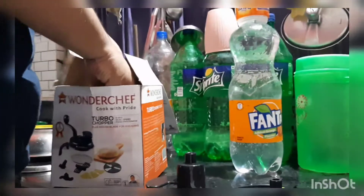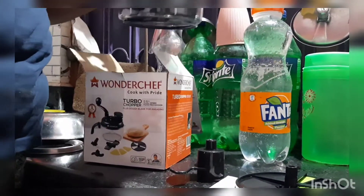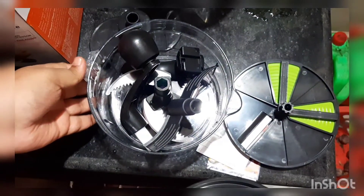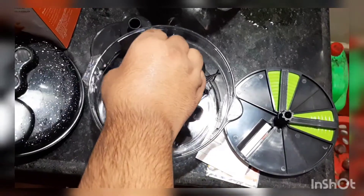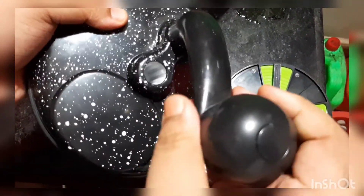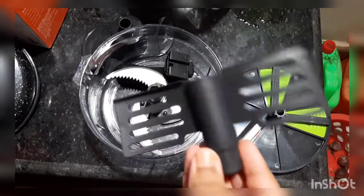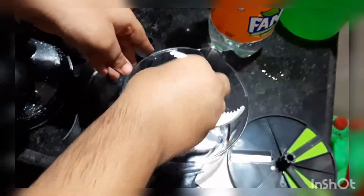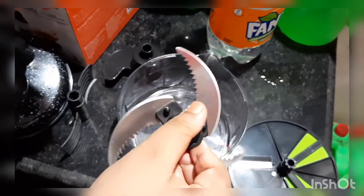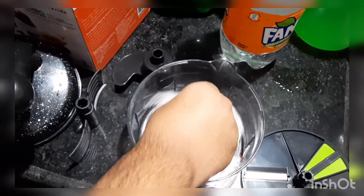Now let's take out the Wonder Chef food processor itself. It's made out of good quality plastic — not a glass body — so it's quite durable. There are many things provided inside: this is the handle which helps you to mix or process vegetables easily, this is the batter mixer for things like omelettes and cakes, and these are the blades for the food processor — they are really sharp.